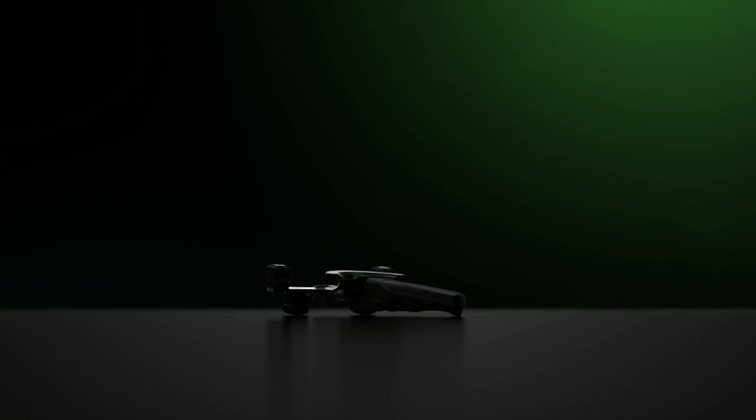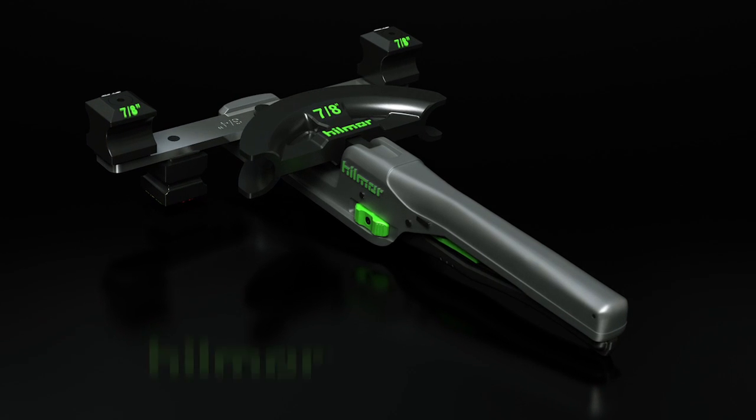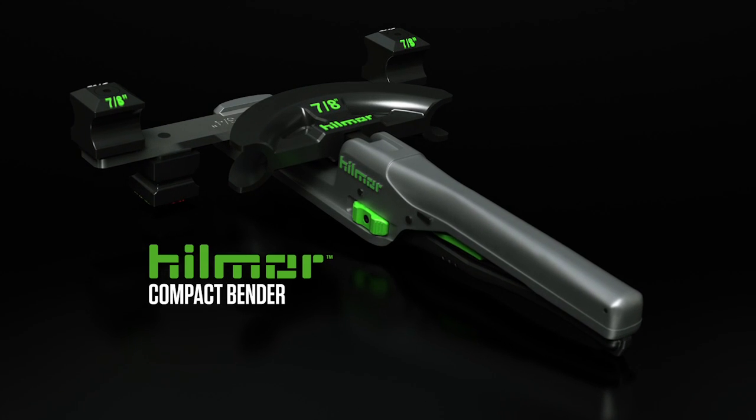You no longer need big pipes to bend them. Heck, you can do it with one hand. Introducing the easy setup, quick-release, Hillmore Compact Bender.